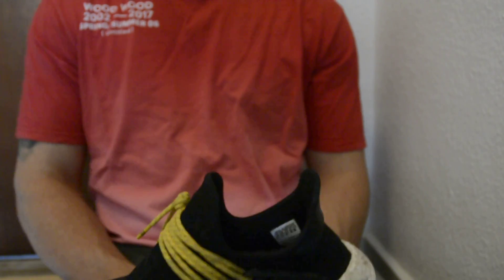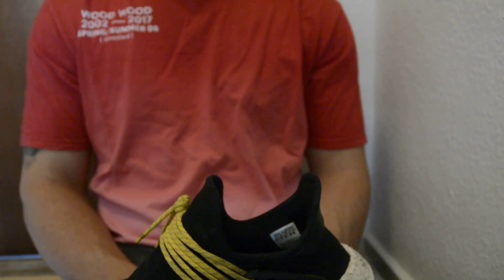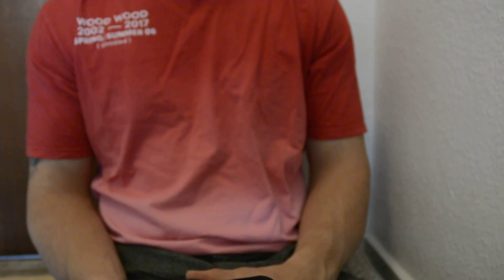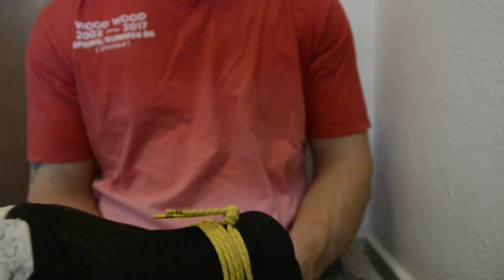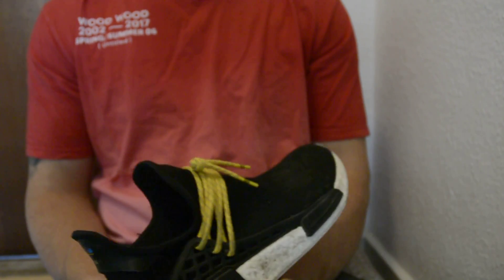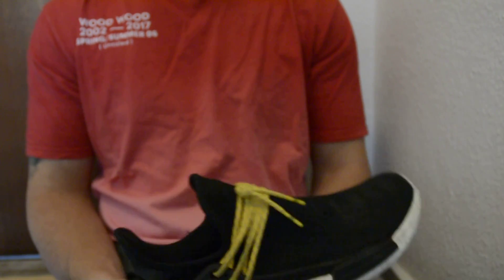I didn't bring my box just because the box itself is quite accurate on this pair. There's some stuff about the UPC number which is wrong. On the really cheap pairs, you just get a completely different box from what the real pairs come with, so you should be able to tell as well.